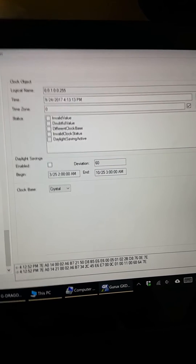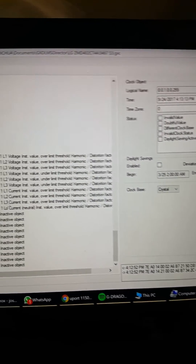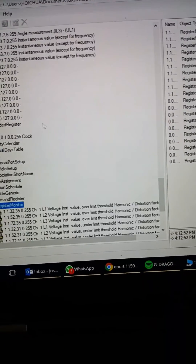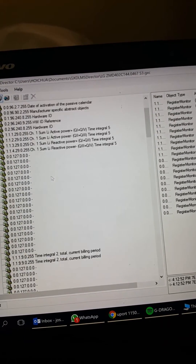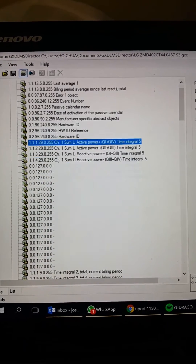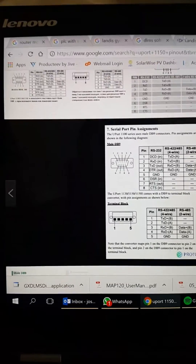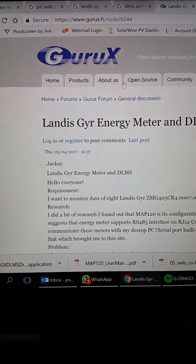This is all in DMS protocol. In a nutshell, the most important values you can read are the active and reactive energy — those are the two most important values. So I can conclude that by using Guru X DMS Director, you can actually read them. Now let's go back to the Guru X website.